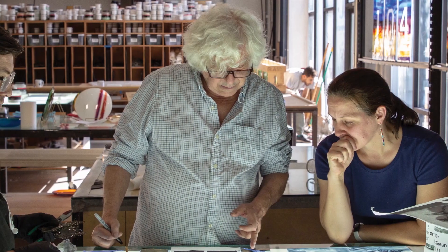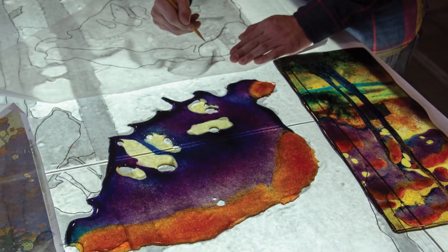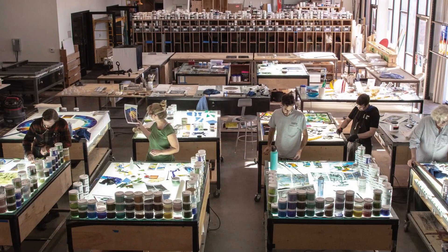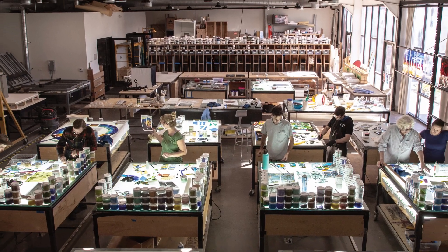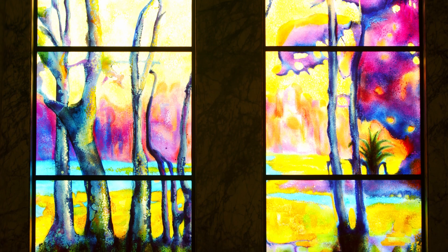The technique of glass fusing, or fused glass, is fairly new — it's not something that's been traditionally used in stained glass. What we love about it is the fact that you can combine any group of colors together, put them in a kiln, and fuse them together as one piece.